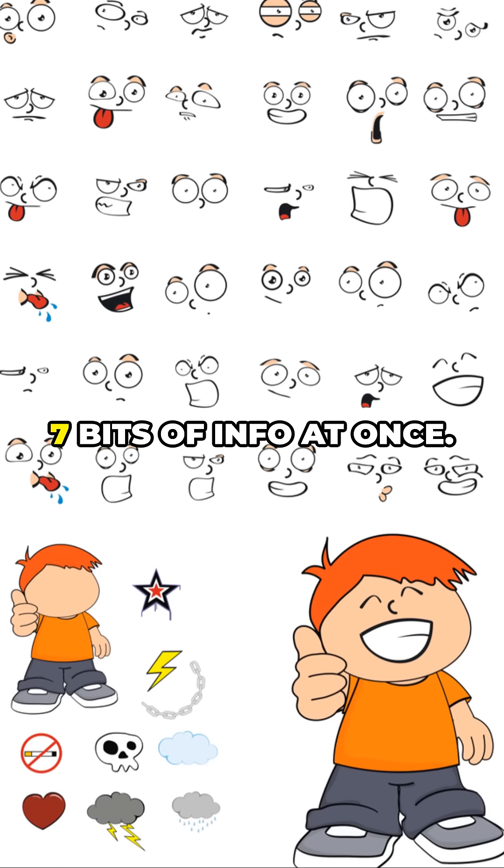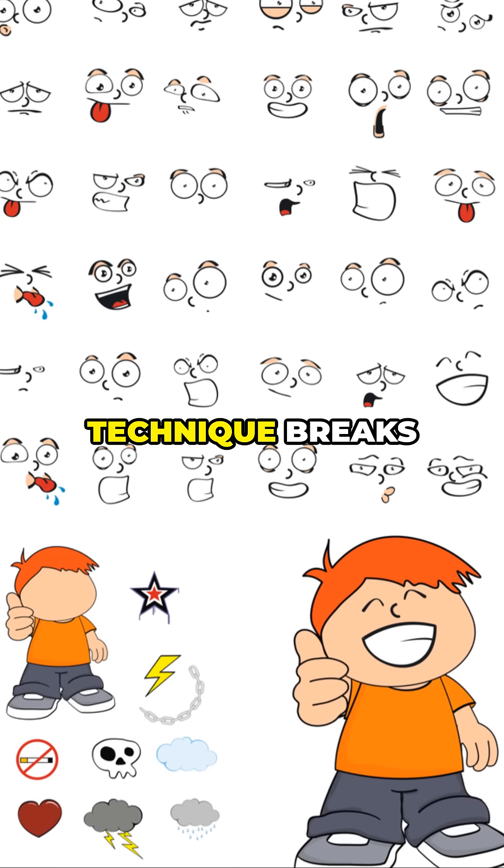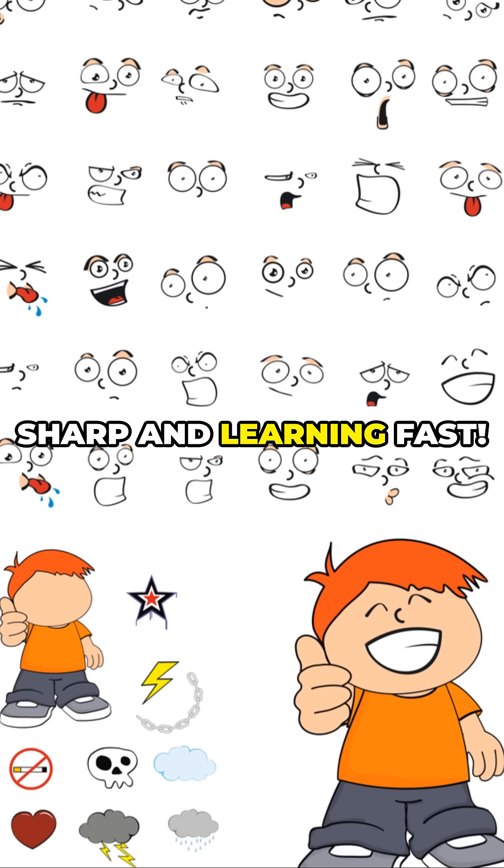CLT says our brain can only handle 4 to 7 bits of info at once, while the chunking technique breaks skills into tiny chunks to master one at a time, to keep us sharp and learning fast.